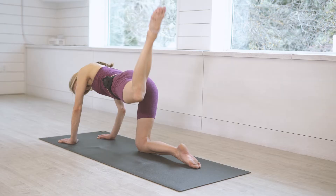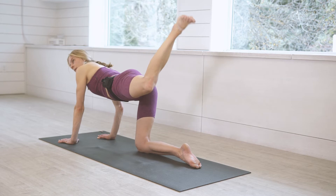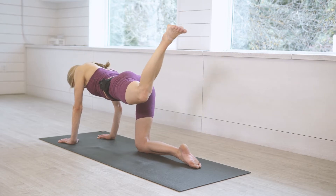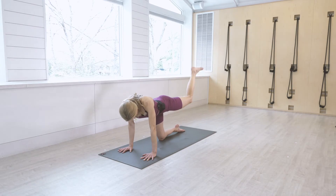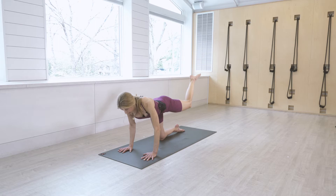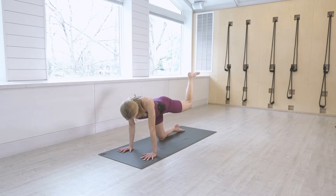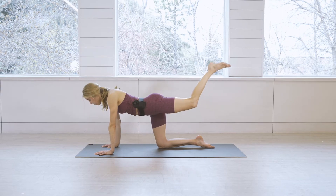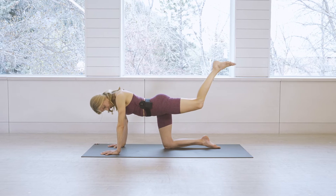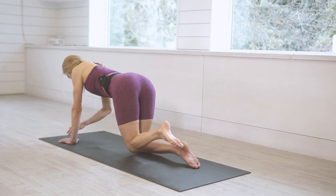Return your right hand to the mat and keep your left leg lifted. Start to take little pulses up — the knee is not dropping below hip height, foot is flexed, hips are squared to the ground, pressing into the mat. Tiny little pulses up and down. Remember to keep the knee no lower than the hip — flex up for eight, seven, six, five, four, three, two, one.